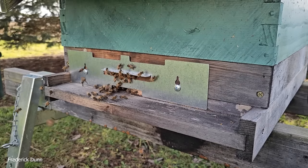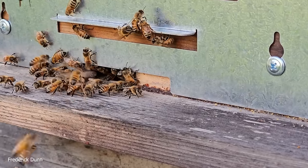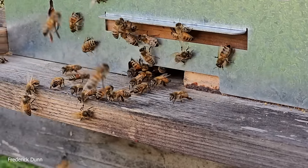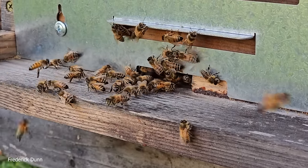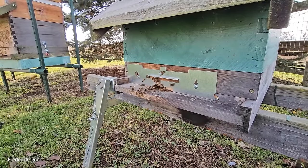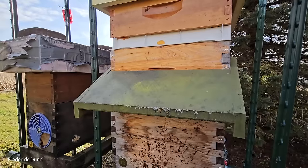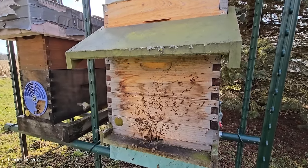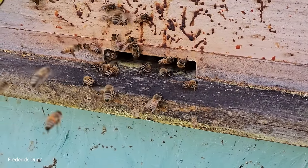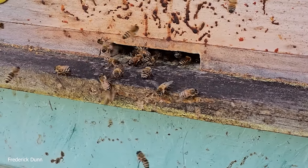I decided I would walk you around and look at all the landing boards, or at least most of them. I did put metal plates on the front of some of these hives — they have an opening exactly three-eighths of an inch high, designed to accommodate the hive guard entrances but also to keep mice out. This hive has a feeder shim on top, a medium super, a deep brood box, and a slatted rack.